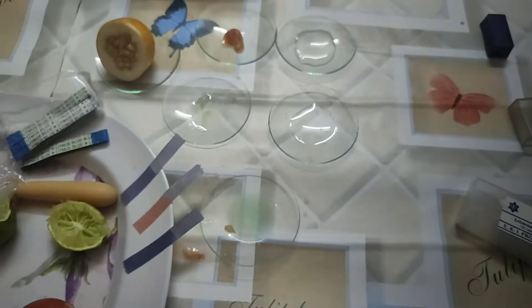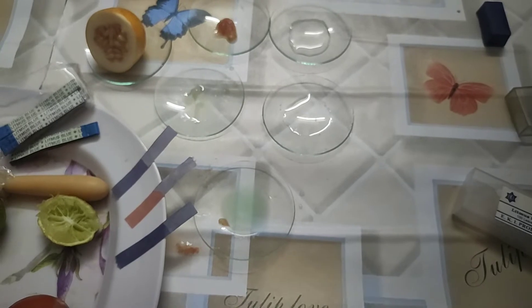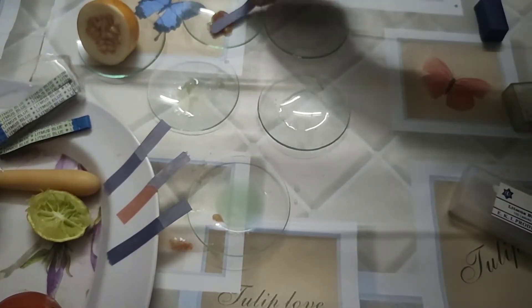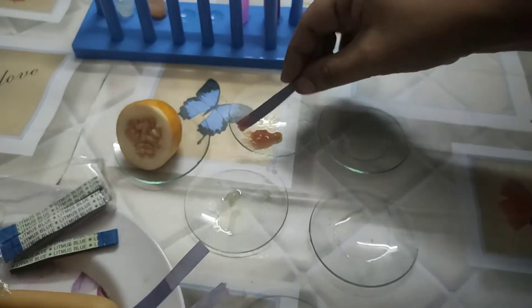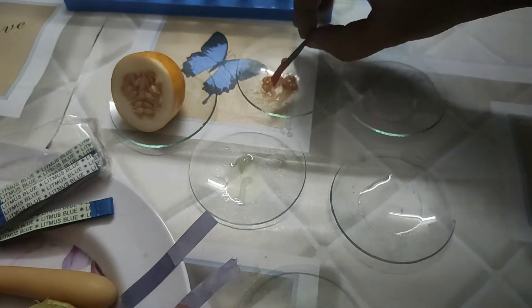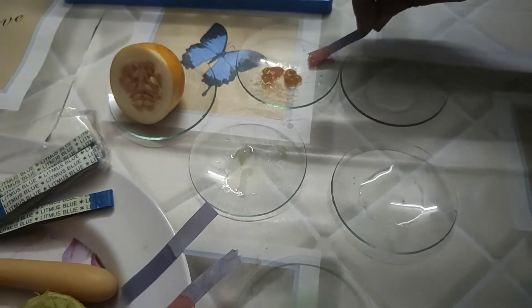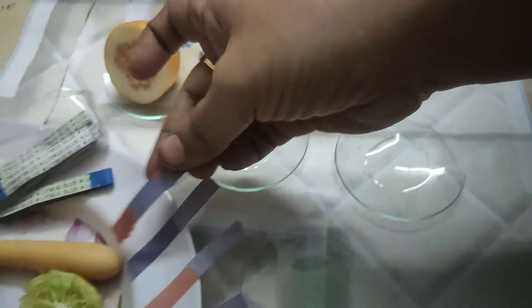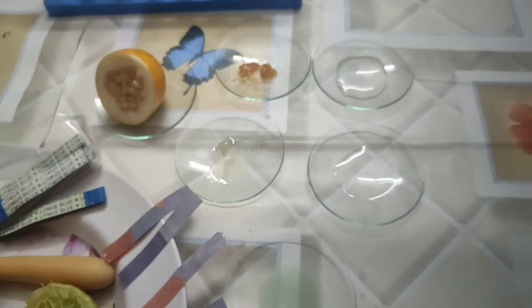One more — I am dipping it in another substance and it also doesn't change, so it is also a basic substance. Now I am dipping it in the tomato — see here, blue litmus changes to red. That means tomato contains acid.